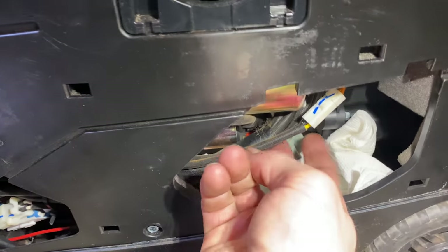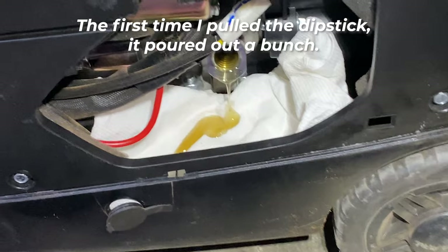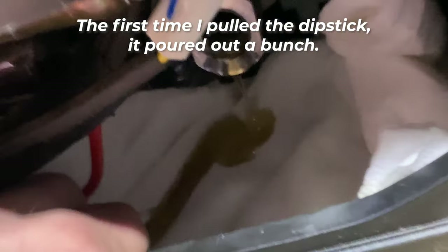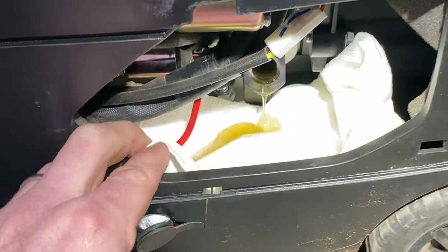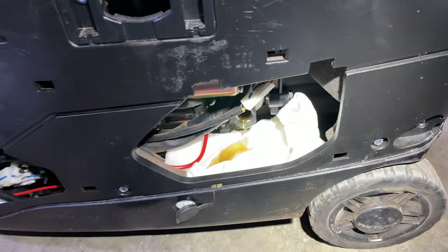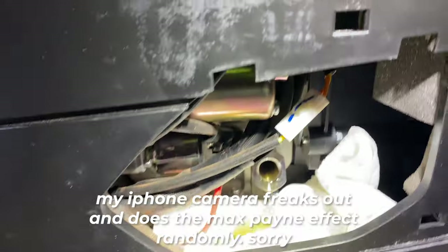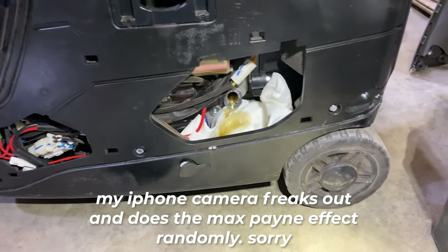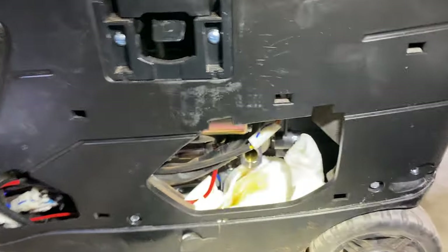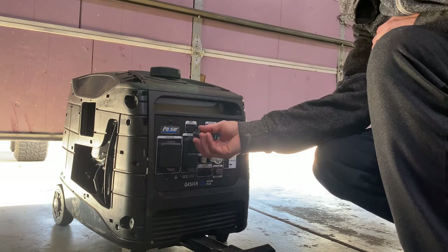I think I found the culprit here — this thing was just way overfilled with oil. So much oil in there. I want some of that to come out because it's supposed to be just right at the edge. I'm just gonna keep letting this drain out a little bit more.